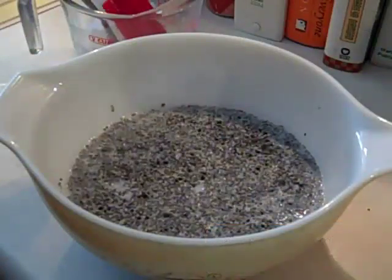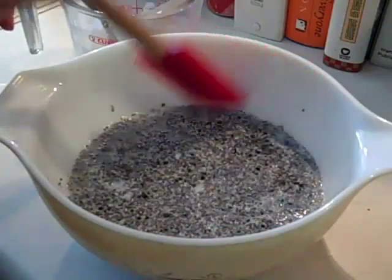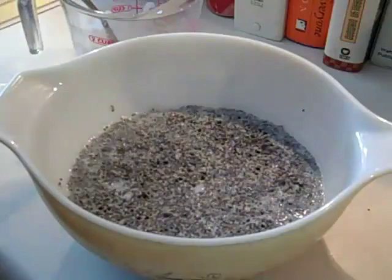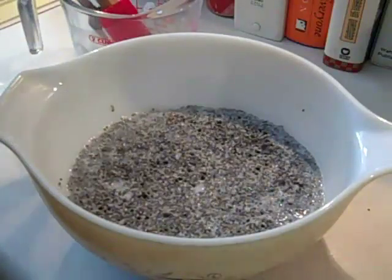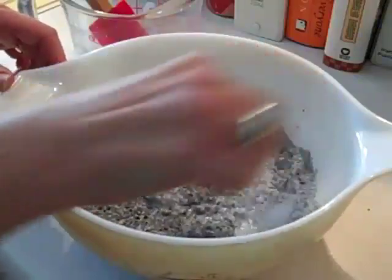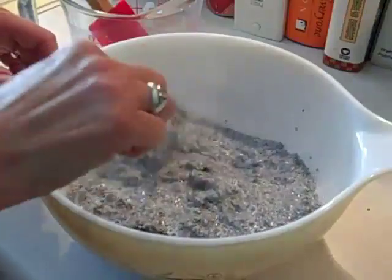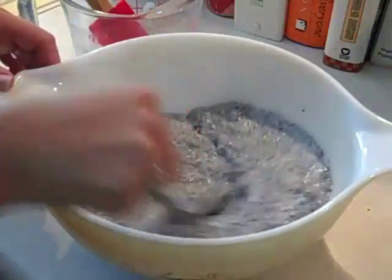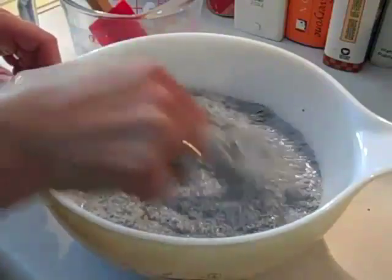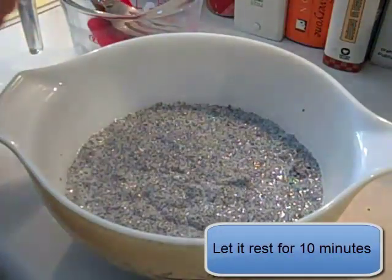Now it's been 15 minutes. After I turned the camera off, I used a rubber spatula to get all of the chia seed that was on the sides of the bowl back into the bowl. Our 15 minutes are up and now we're going to stir this with a fork because it's starting to get thick. Stir it up a little bit to break up any lumps, and now we're going to let it rest for another 10 minutes.